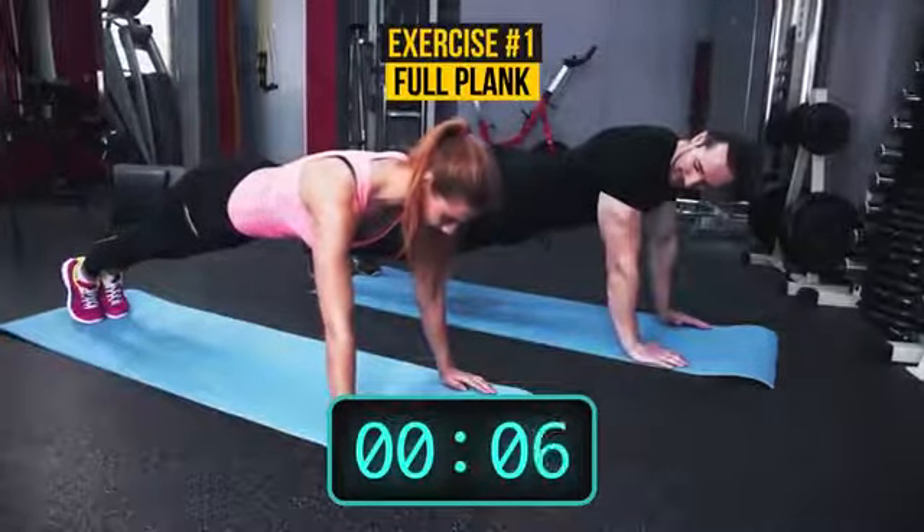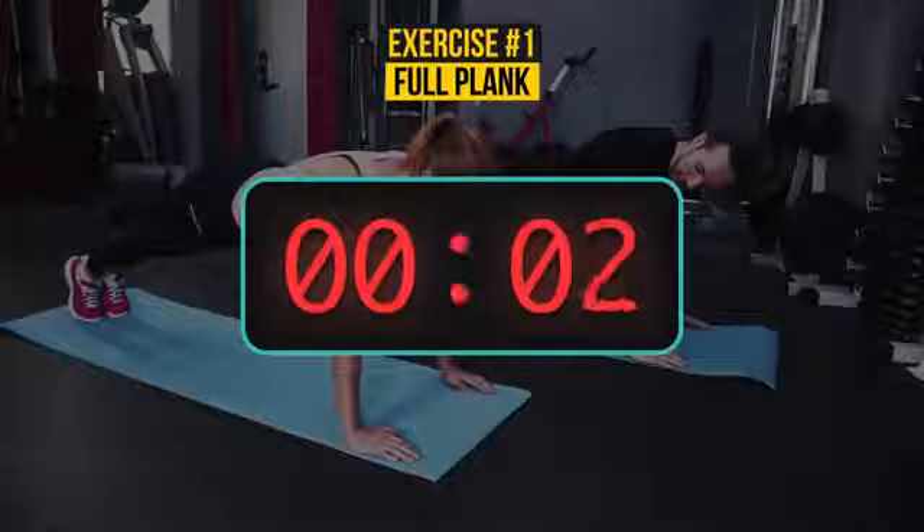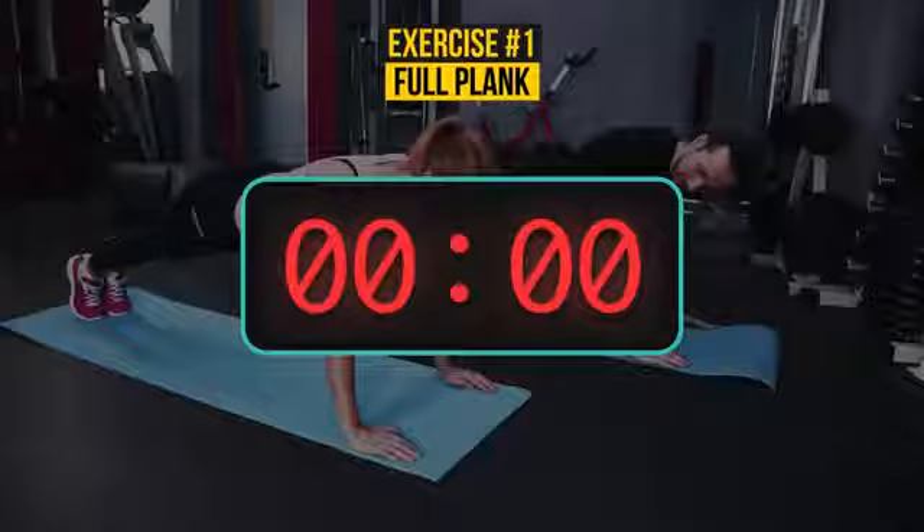Just 5 seconds left. 5, 4, 3, 2, 1. Wow, that's great! Let's try the next one.